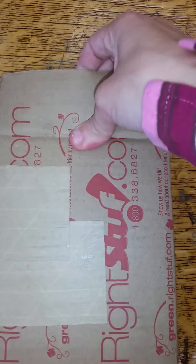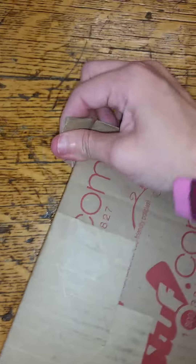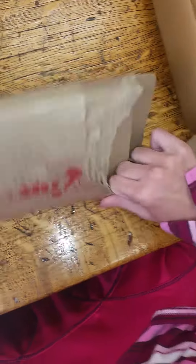Hi everyone, my mom got me the mail today and my package from Right Stuff came, so let's open it up. My pre-order for Sailor Moon R Part 2 is not supposed to be out until the 27th of this month.